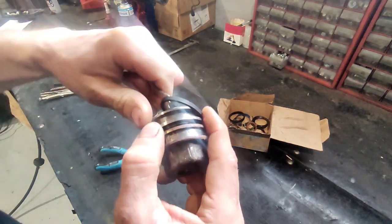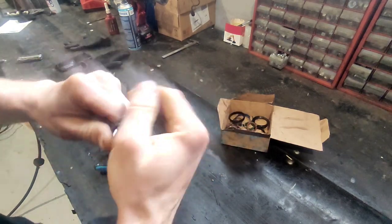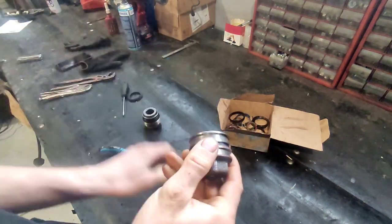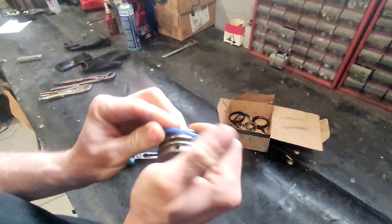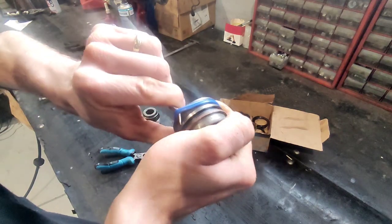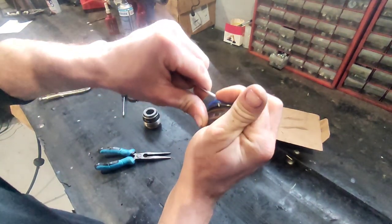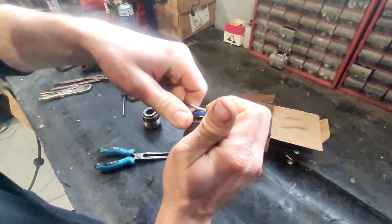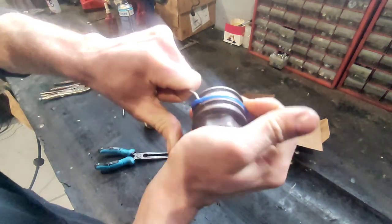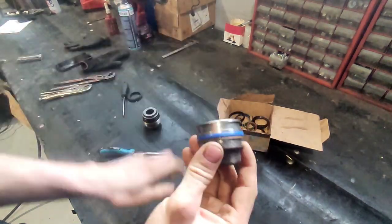This one shouldn't give you any problems because it's just rubber — just make sure it does not twist inside. Now to put this one, use the same technique. This one goes a little bit tighter but it's still manageable. I've replaced a few on Kubotas and it's really really tight — this JCB one is fairly simple by comparison. Kubota is way harder. So this one is in.